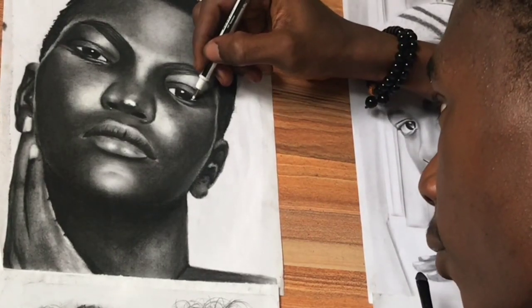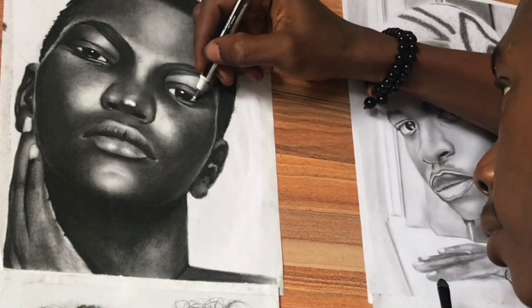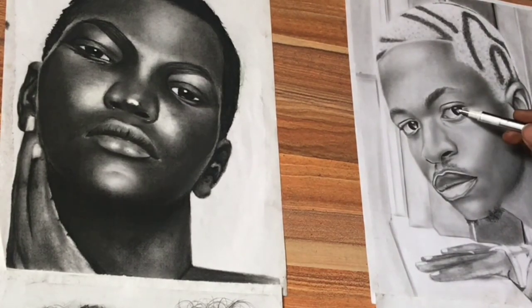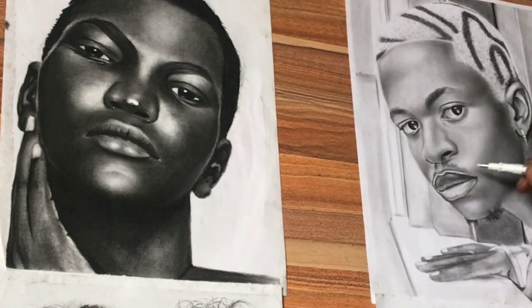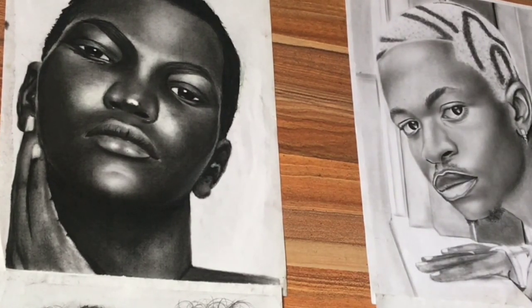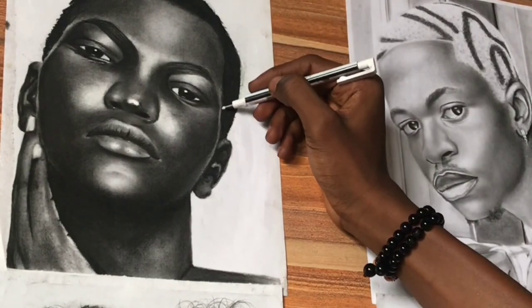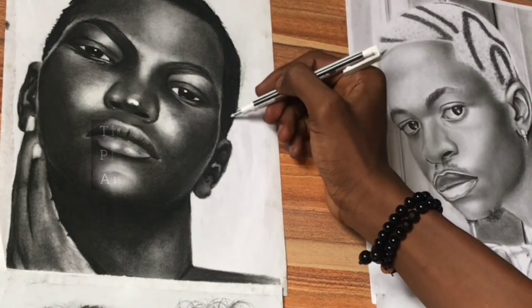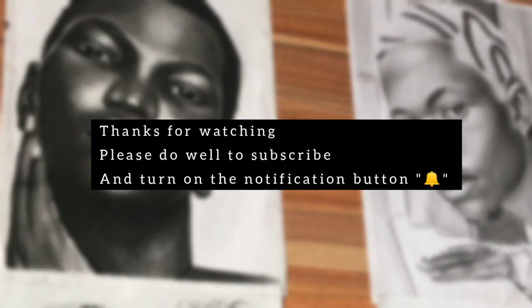It actually took me two hours or so to create this piece. The other one on the right is of a great and amazing model — it's kind of lit, but it requires less detailing, so I just used lighter shading for him and darker for the other.